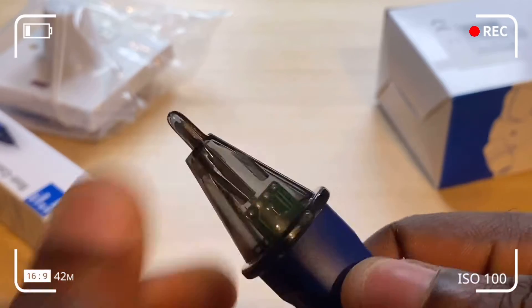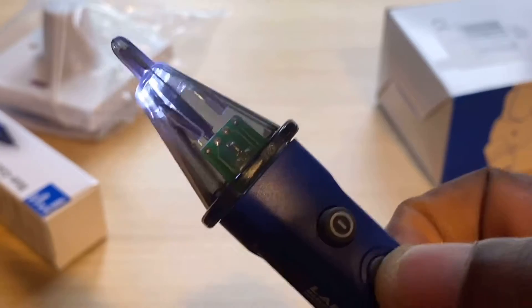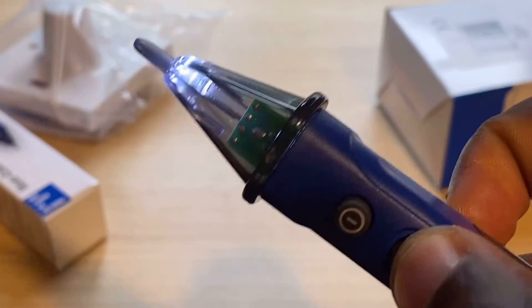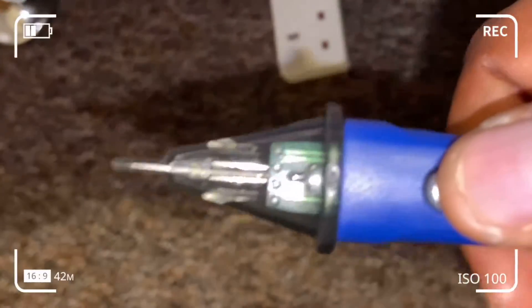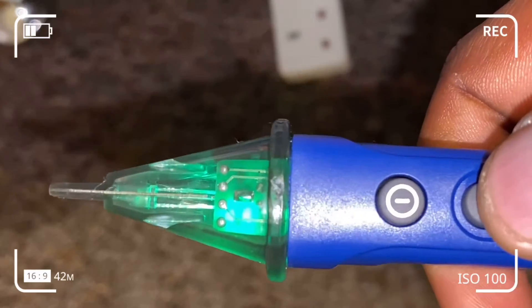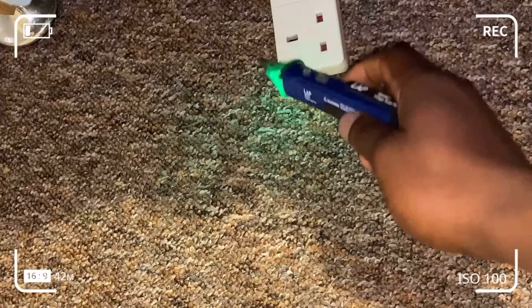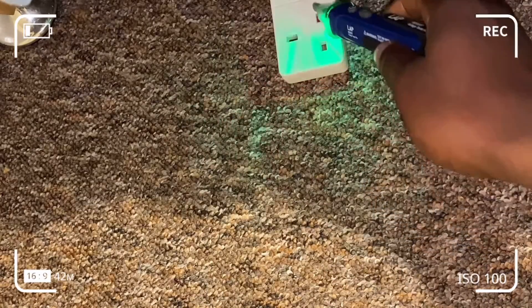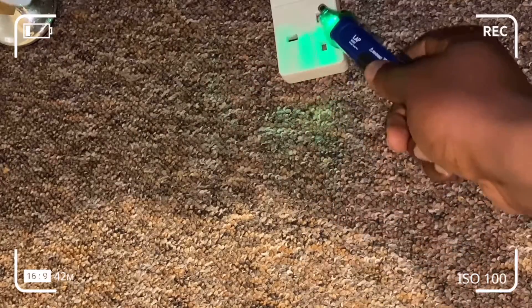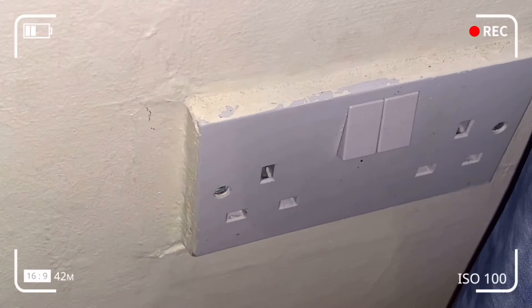From here we're going to perform a self-test. When you power it on and it turns green, it means the device is working properly. The torchlight can be used in obscure or dark places. Now let's detect voltage in an extension socket using the non-contact voltage detector. We power it on, confirm the screen is working, then test live, neutral, and earth to see if it detects any voltage. It has detected voltage in the live.